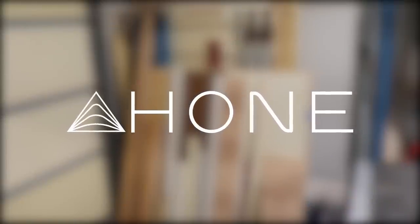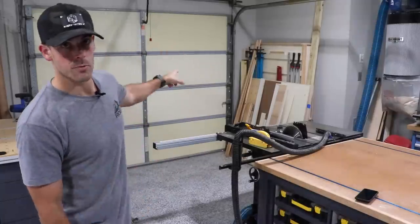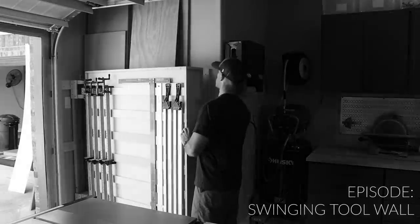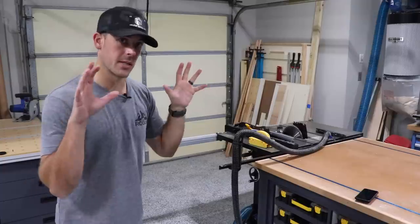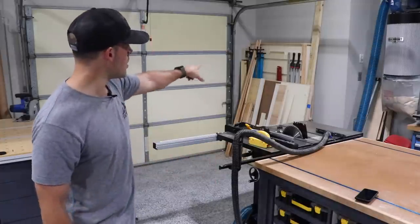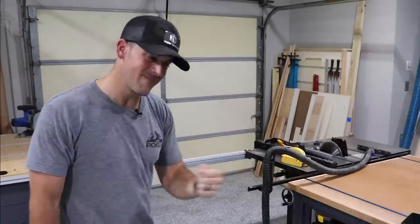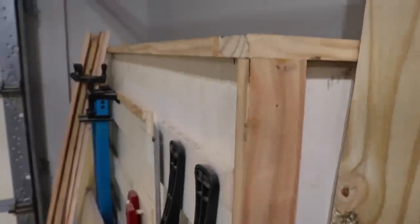Thanks to Hone for sponsoring today's video. If you've been following the channel for any time, you know that I've tried to tackle the wood storage problem with my swinging tool wall thingamajig that I put in my last shop. It worked out really well for that particular space, but when I moved to this new shop and installed the exact same swinging tool wall, it just doesn't work as well.